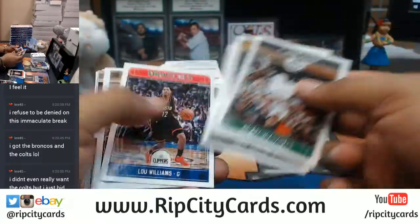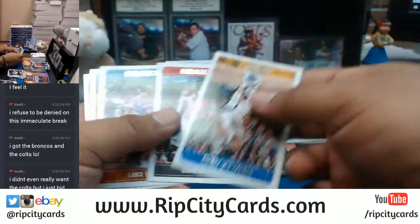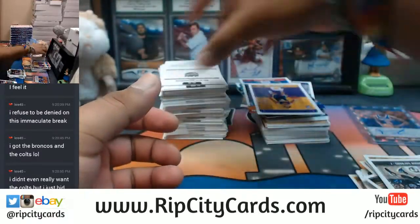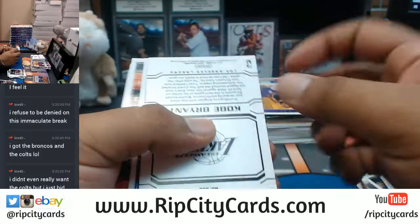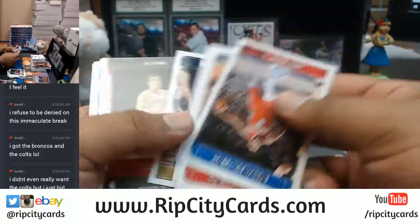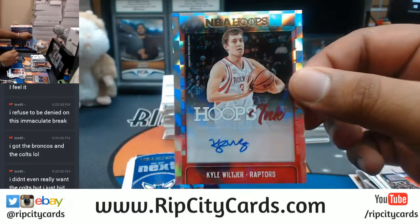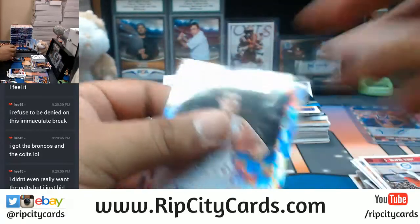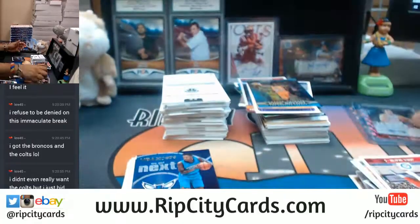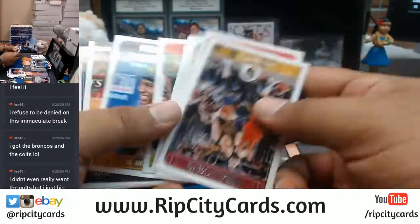Dwight Howard to 99 there for the Hornets. These Shaq inserts are so funny to me. Kobe Bryant to 199 there. And an auto for the Raptors — Kyle Wiltjer autograph for the Raptors. Nothing else there, just some inserts and whatnots.